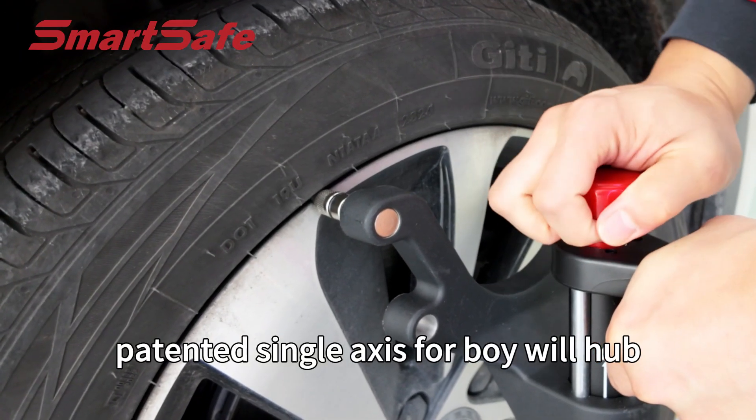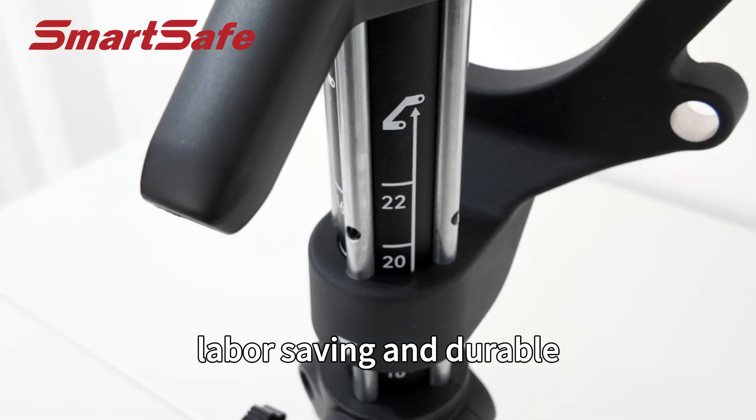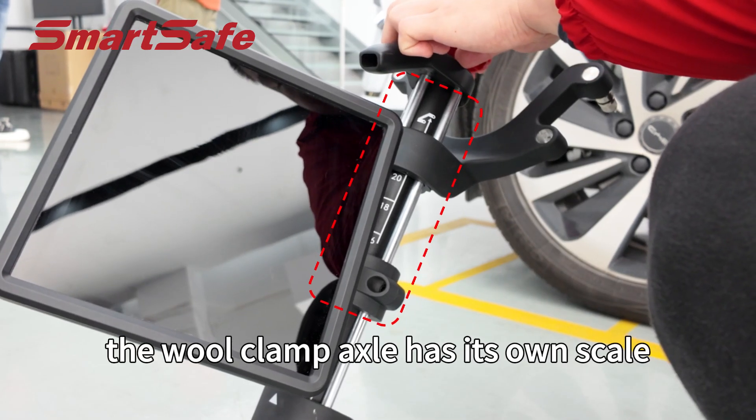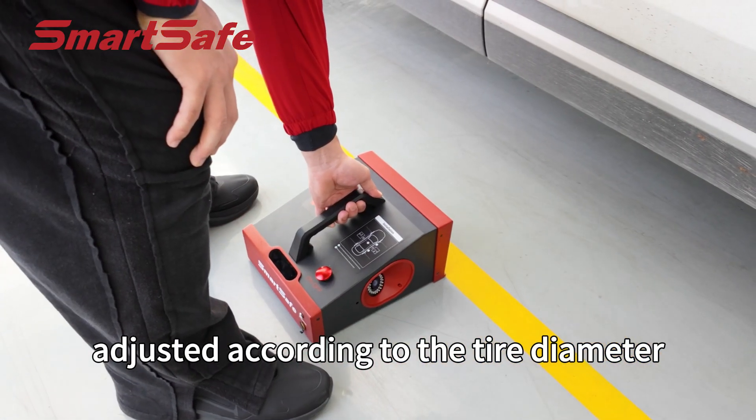Patented single-axis, four-point wheel hub clamps made of magnesium alloy are lightweight, labor-saving, and durable. The wheel clamp axle has its own scale so that the wheel clamp can be pre-adjusted according to the tire diameter.